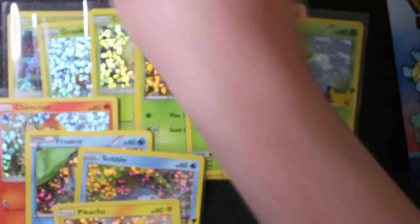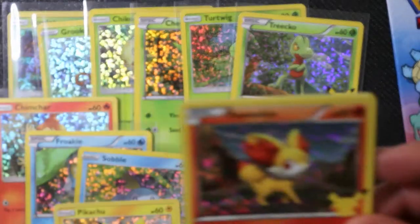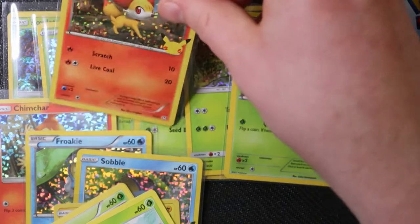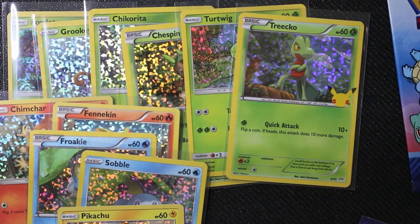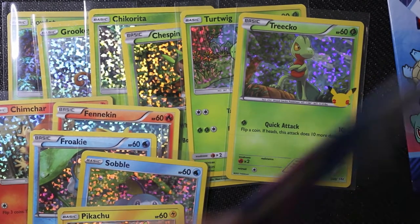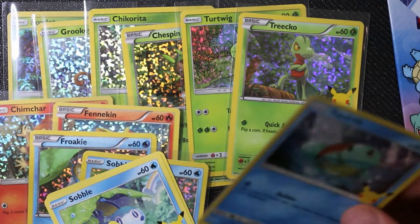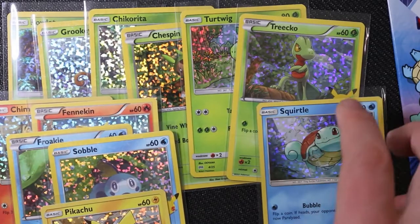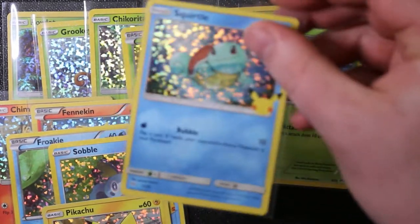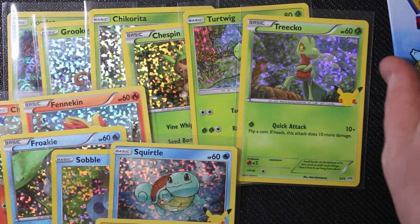We're still missing Bulbasaur and Snivy from the grass types - we have Chikorita and Treecko. That's another Grookey, but there's a non-foil Snivy at least. Our friend in Canada told us today that Canadian McDonald's Twitter is getting absolutely hammered with requests for these cards and they've just been told 'maybe you'll get them, maybe you won't.' That's the case in a lot of countries. There's a Squirtle, and it looks like it does not have those dots either.